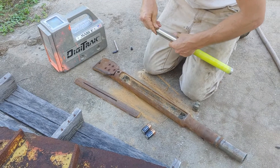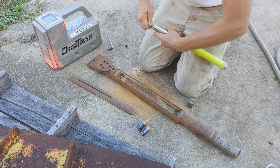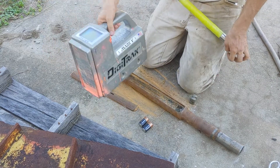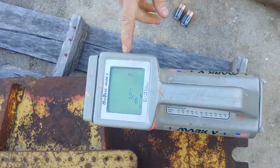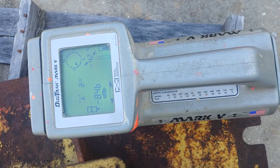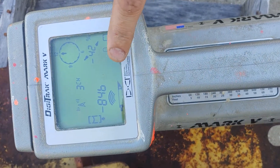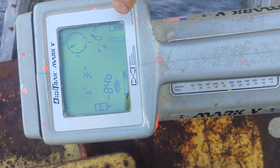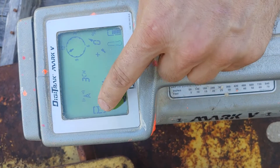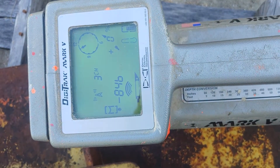Next, I like to check my sonde before I install it. Here I'm turning on the Digitrack system — it should come to a home screen, and there's the home screen now. Basically it shows a clock face, the pitch, the strength of the signal, the temperature, and the battery life of the batteries in this receiver.